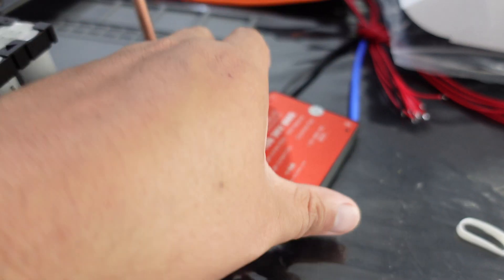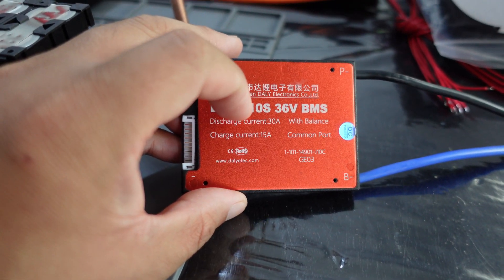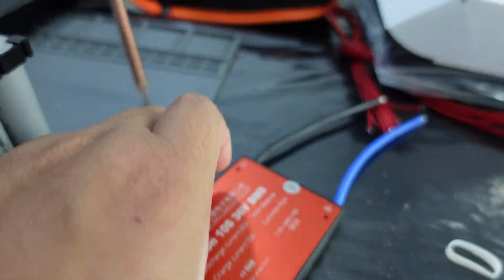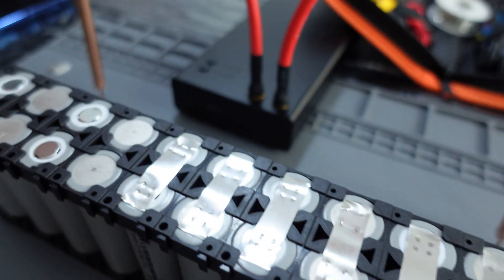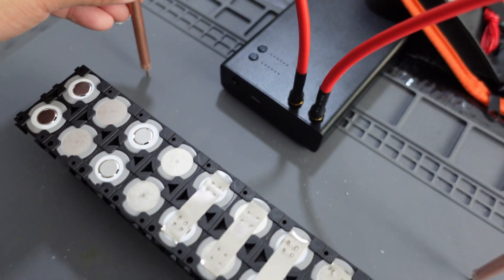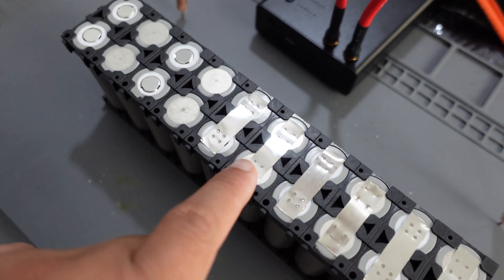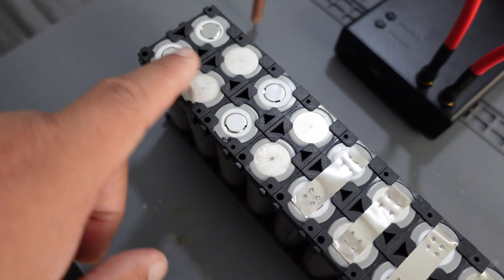And this is the BMS that I'm using — 10S 36 volt. This is the BMS wire for it, and then I'm using the spot welder that I have from Amazon here. So let's continue on — I got some of these already parallel spot welded, I just need to finish the rest.